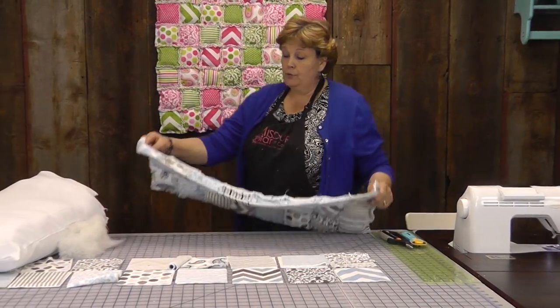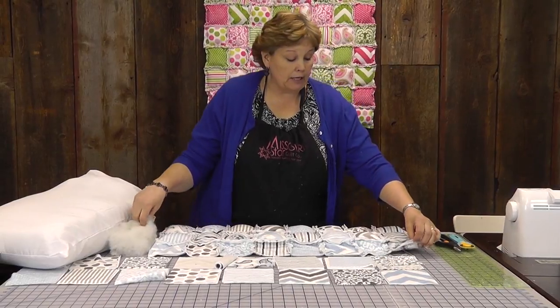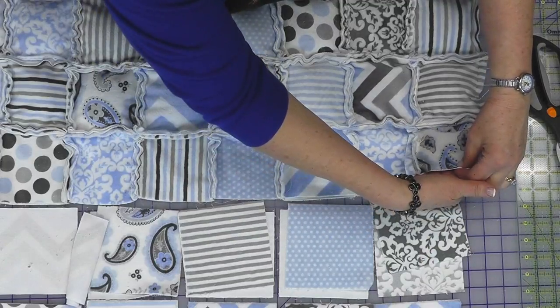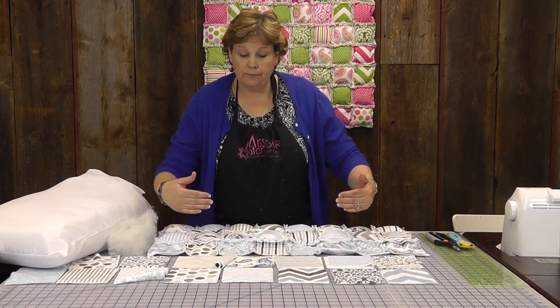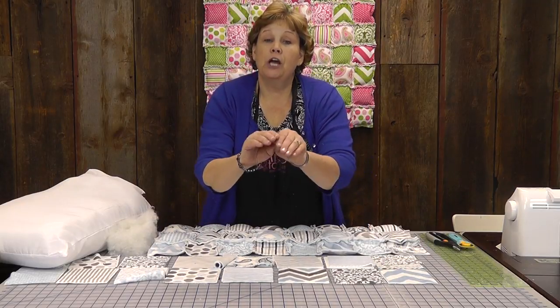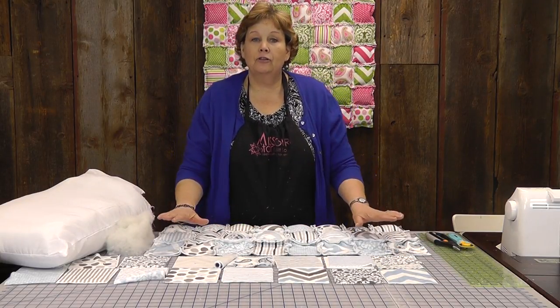So now you've got these rows sewn together and the rest of the quilt is made exactly the same way. You're just going to stuff these little pillows and attach the next row, and keep doing that until the quilt is the size that you want it. Then at the very top you're just going to sew that edge down to completely close the quilt — and then your quilt is finished, done, except for one more thing.